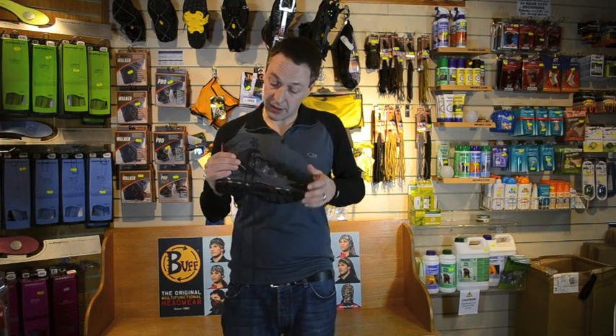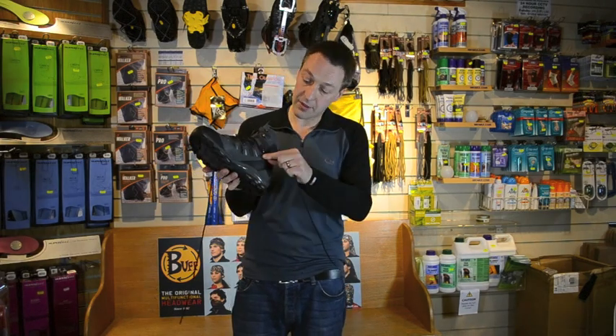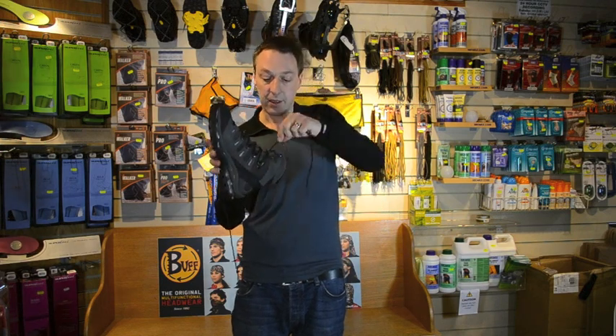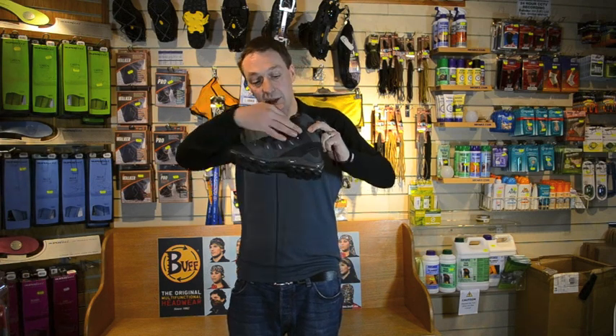With Salomon boots like these, they have a great feature — a lock-off nut here. As you're lacing it, that locks off in there so you can set the tension at the top differently from the tension at the bottom. If you have it looser at the top, the looseness won't work down.